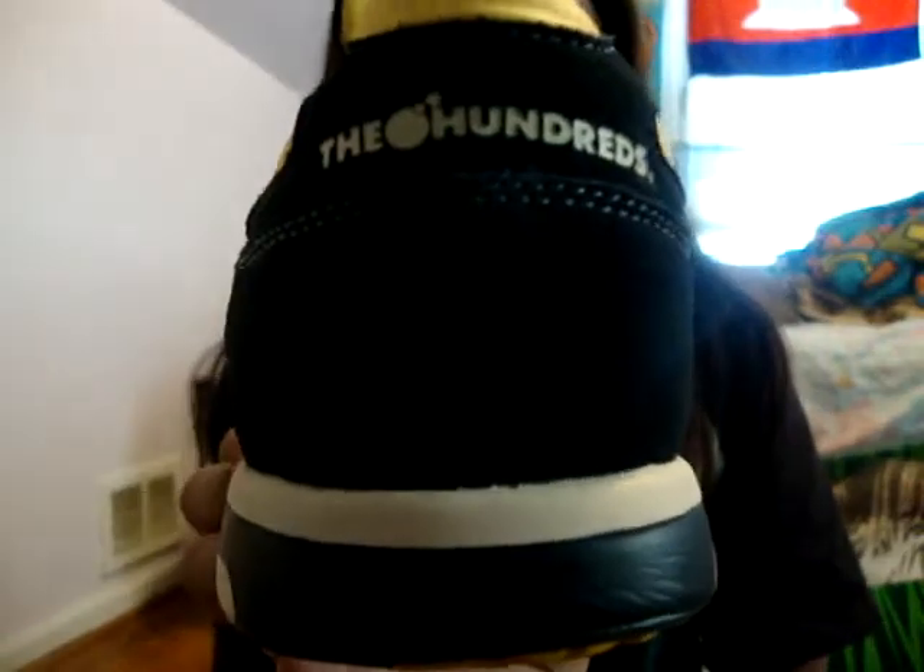The back has the Hundreds logo, the insides have the atom bomb, and it came with beige laces, and also came with navy blue laces.